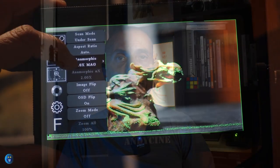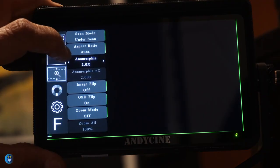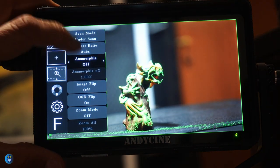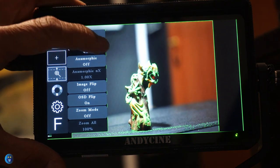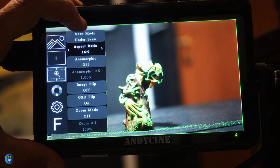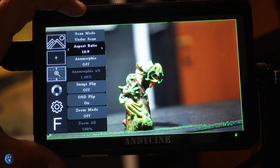The next icon is a magnifying glass, from which you can set options like the aspect ratio, the scan mode — between underscanned and overscanned — the anamorphic aspect ratio, the zoom mode, and the ability to flip the screen.